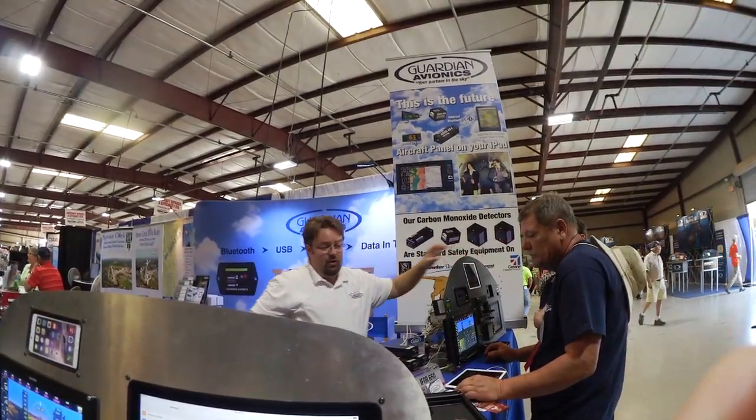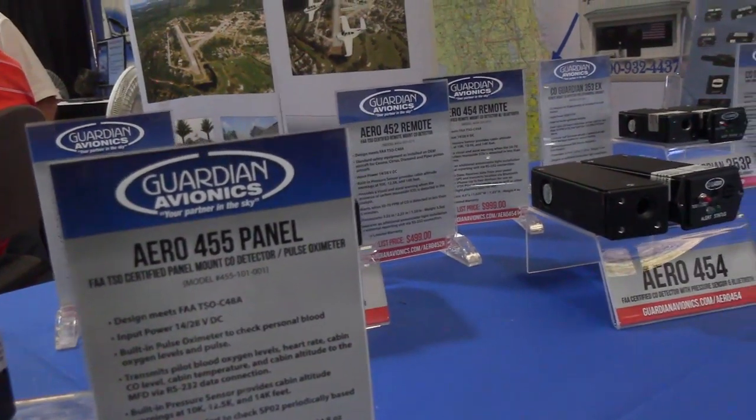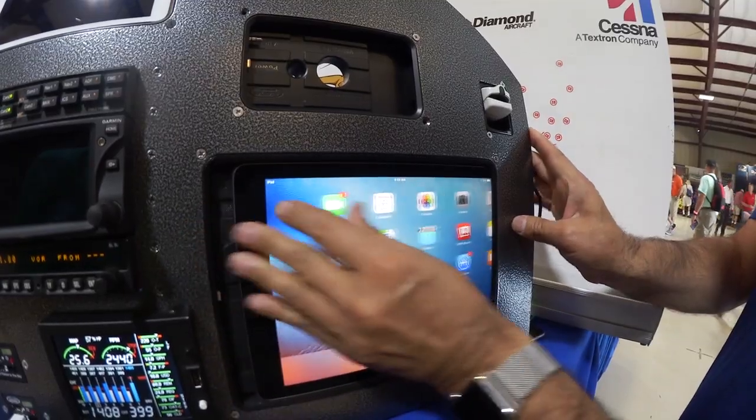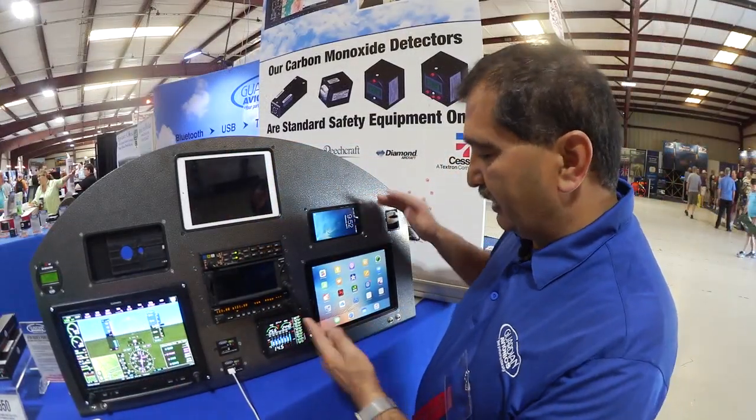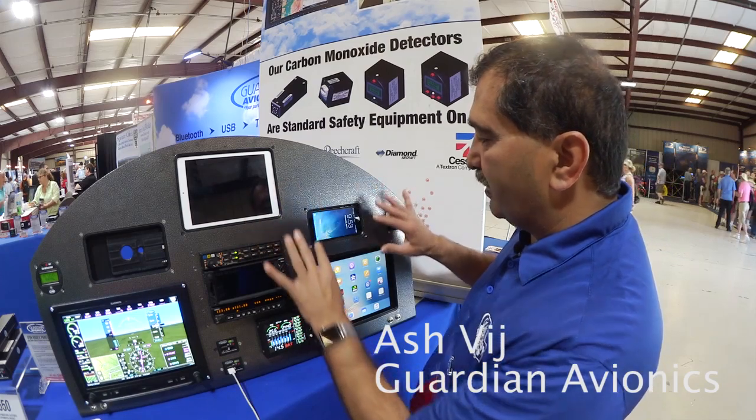Guardian Avionics is well known for its line of carbon monoxide detectors for the cockpit, and now they're out with some interesting products for mounting iPhones and iPads in a panel. Here at the show we're showing our iPad mounts — these are all panel-mounted, remote-mounted mounts.